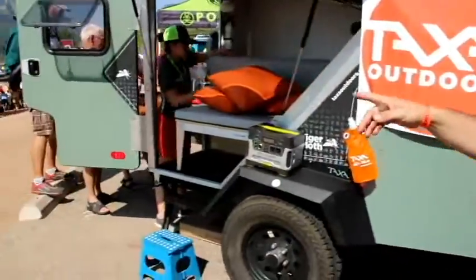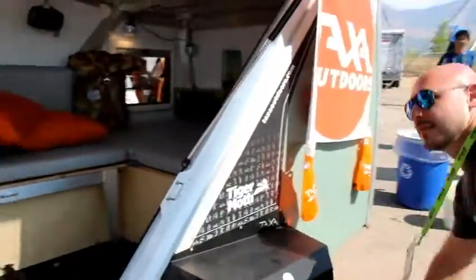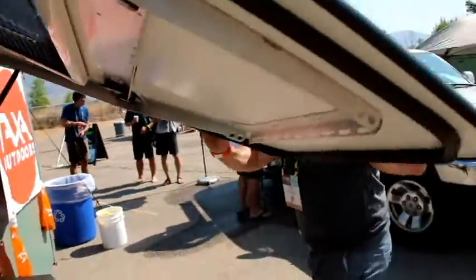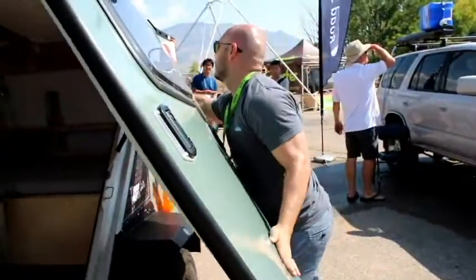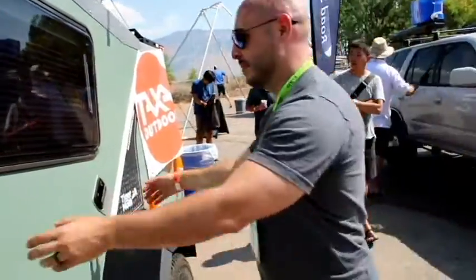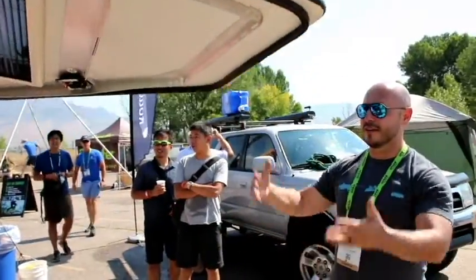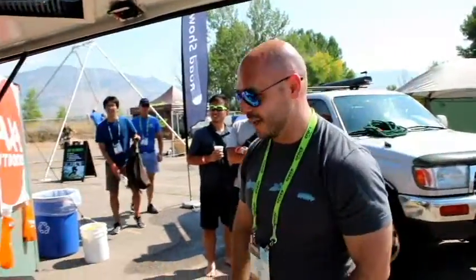Let's step inside. So this door system — a panel door system that basically closes down, locks in, and then you can open it up. It gives you an instant patio side.